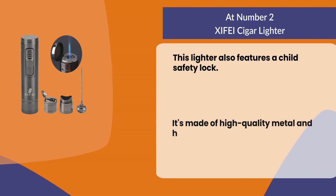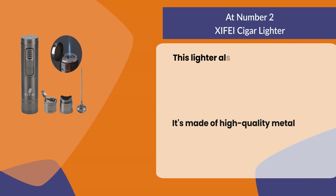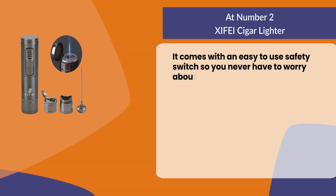It's made of high quality metal and has a durable ergonomic design that provides even heating. It comes with an easy to use safety switch so you never have to worry about burning your fingers.